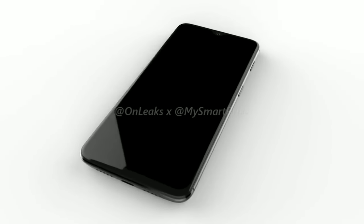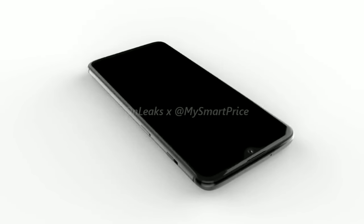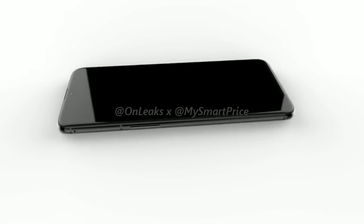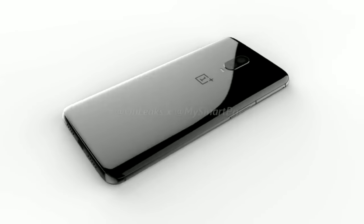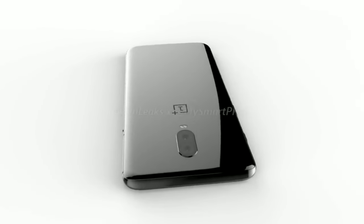With just three days to go for the launch of the OnePlus 6T, there is not much waiting. However, there is a lot that we know about the 6T right now, and here is all of that. Hi guys, this is Krithin Kalra for Android Guider, and today we will be telling you everything that we know about the OnePlus 6T.